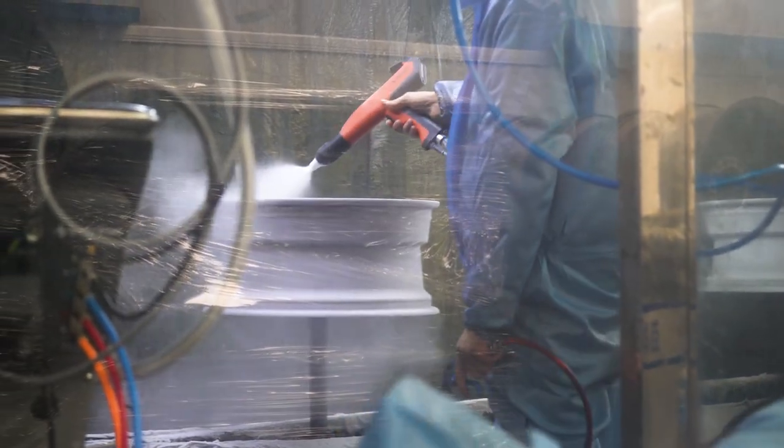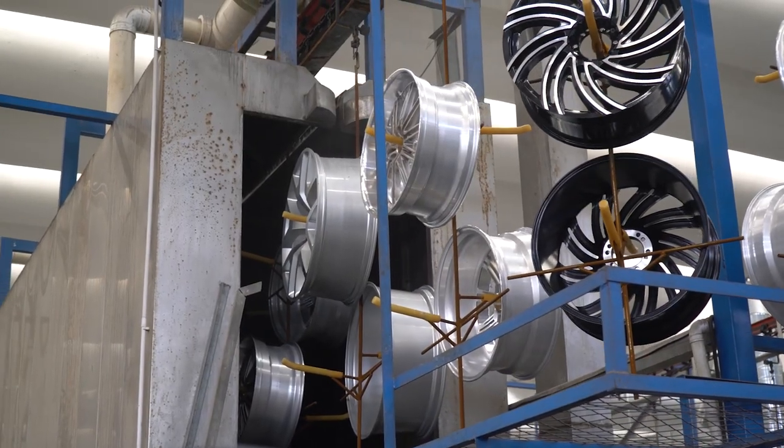If the wheel passes the quality test, it will then be sent to the paint booth. Inside the paint booth, several layers of paint will be applied before the wheels are finished with a clear coat that protects the paint.